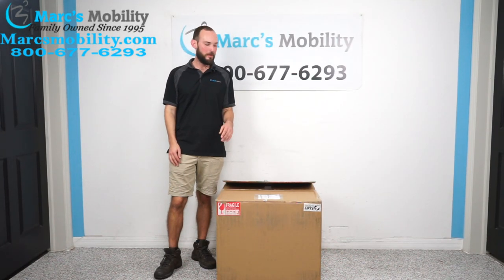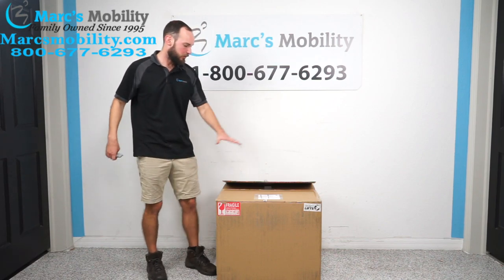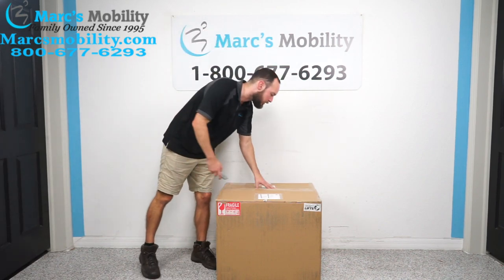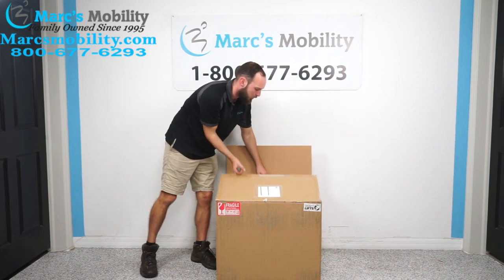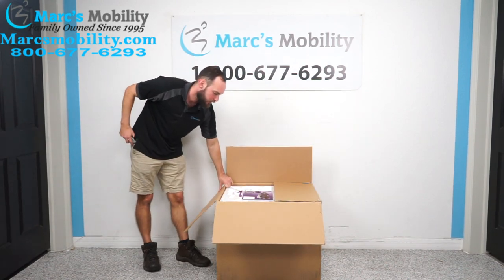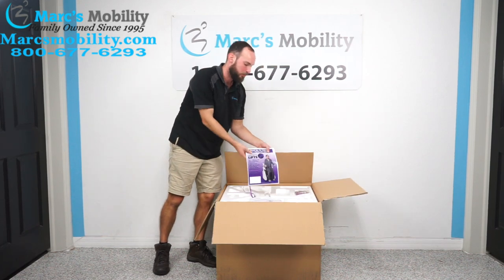Today is the unboxing of the DL-Lift DL-1 Deluxe Toilet Lift. We're going to start with this box here and cut it open. The first thing that we see, we have a little product insert.